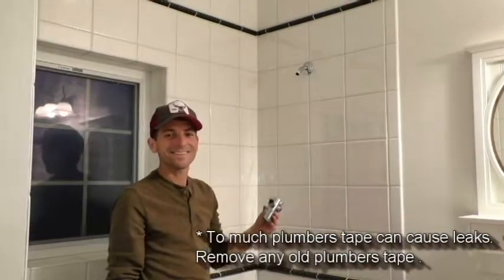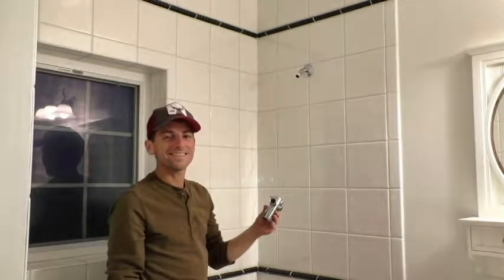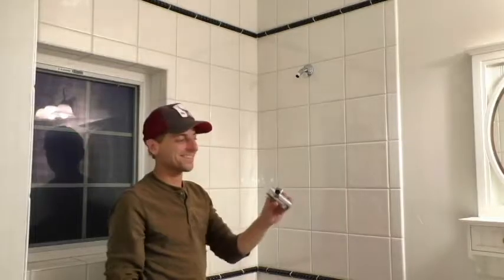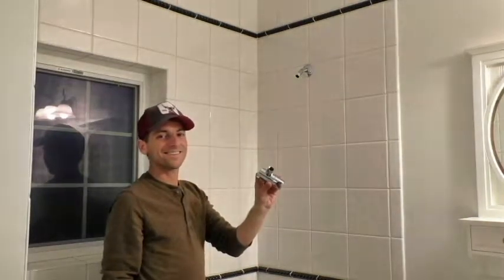The next step is to screw the shower diverter onto the shower pipe over the plumber's tape. Make sure you use the opening with the nut on it. After you screw it on, tighten with pliers.